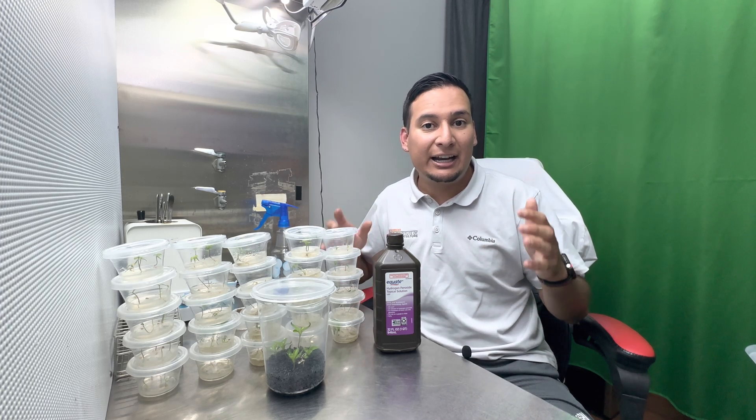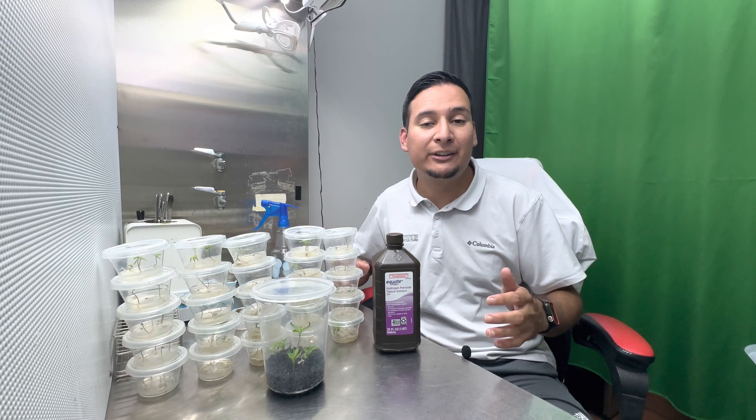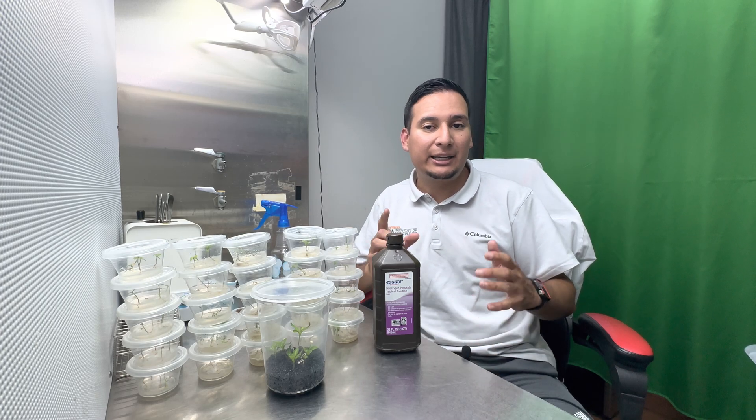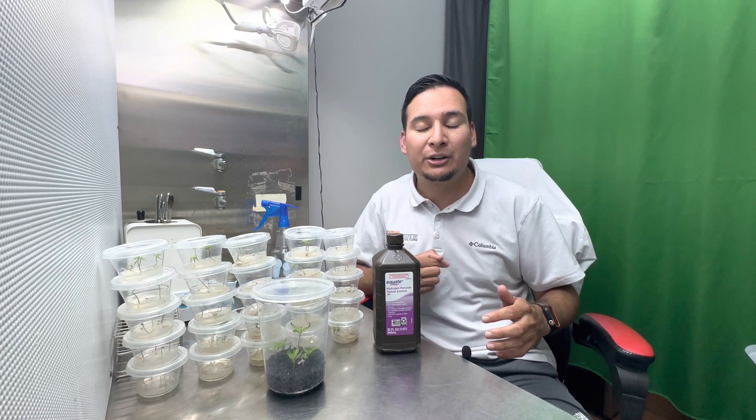I hope you have a fantastic growing season, and if you found this method useful please give us a thumbs up and subscribe to our YouTube channel. We are very close to hitting 10,000 subscribers, and as soon as we do, I'm going to do a giveaway of tissue culture plants from my personal collection.